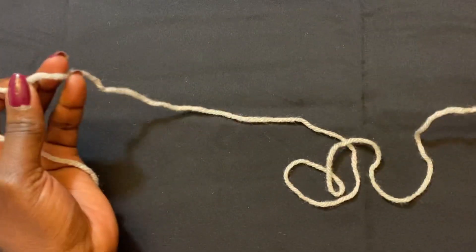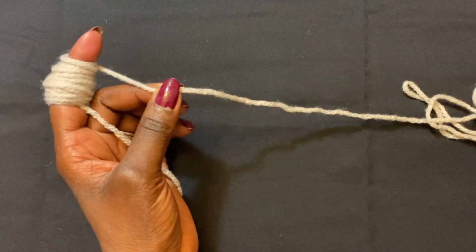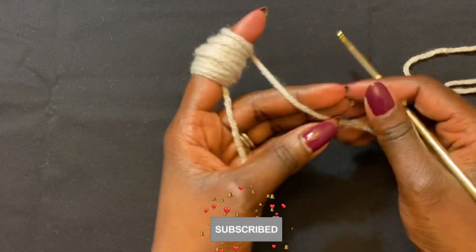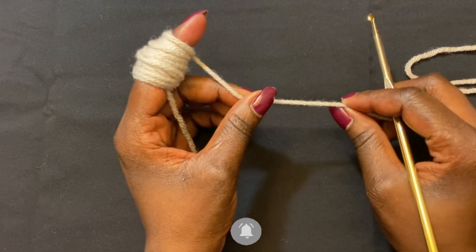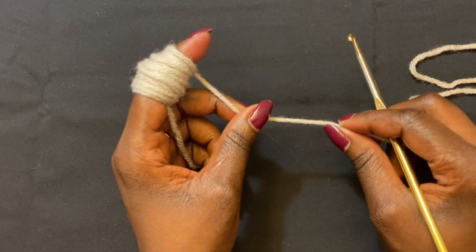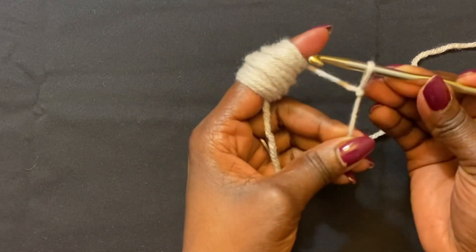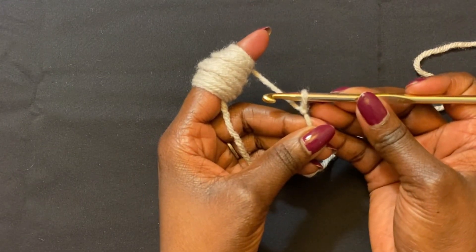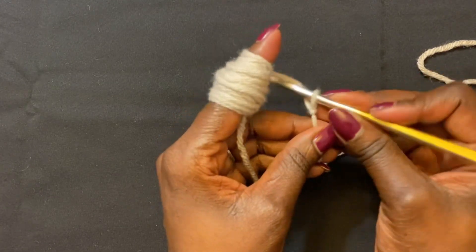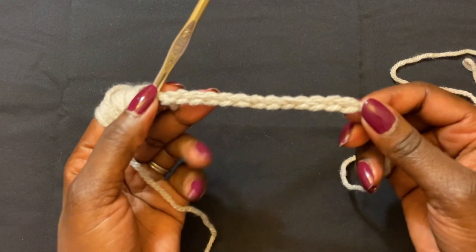I'm leaving a long tail for my yarn here, which is going to be used to join our wrist warmer together. We're going to start a foundation chain for the wrist part of our wrist warmer, and I'm going to do a chain of 13. I'll start with a slip knot just like that, then go ahead and do it however you find comfortable. When you have it done, we're going to do our chain of 13: 1, 2, 3, 4, 5 — that is our chain of 13.